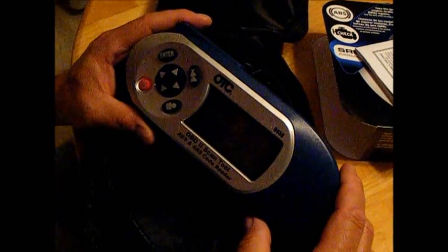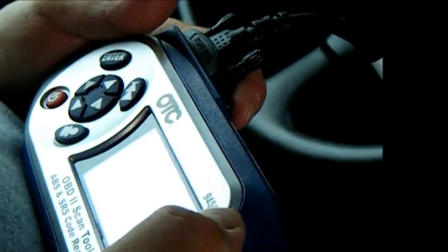It's not a really expensive one but it does everything I need it to do. So you like it? Thumbs up? Yeah, it's a pretty good product. OTC's been around since the beginning of electronics. You plug it in right down there. Start the vehicle. Shut the door.